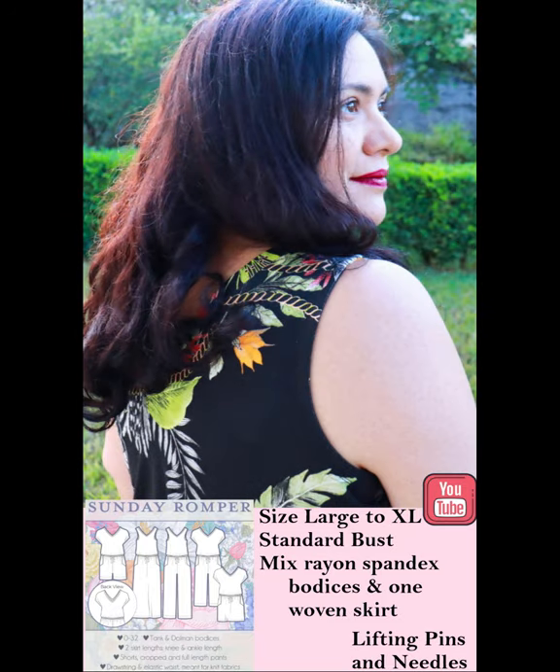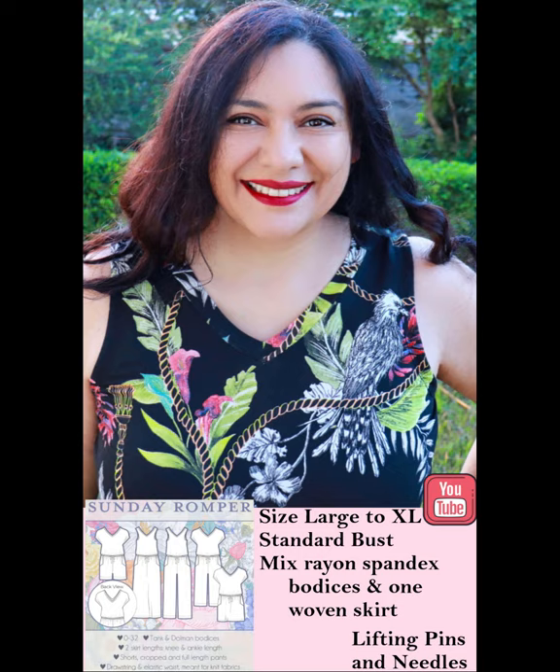I'll leave my affiliate link down below. Also, the little girls' version is on sale as well for five dollars. Happy sewing!